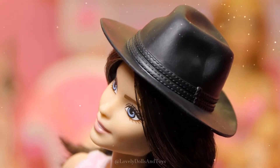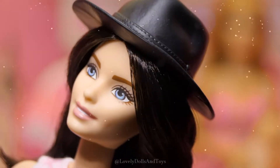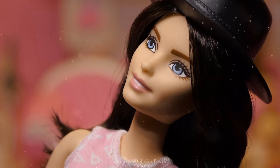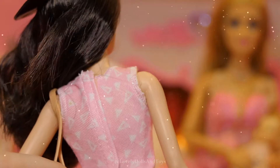She's got a super cute black hat, beautiful blue eyes, nude lips, pink shirt with triangles and velcro in the back.